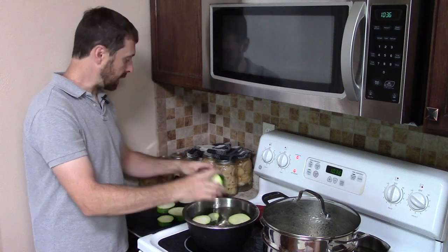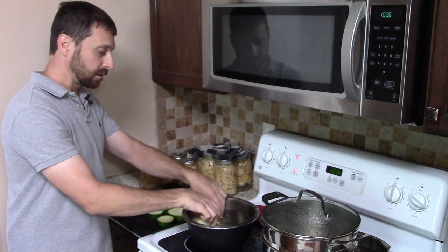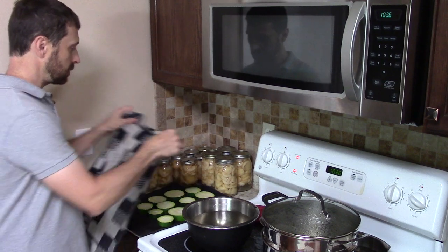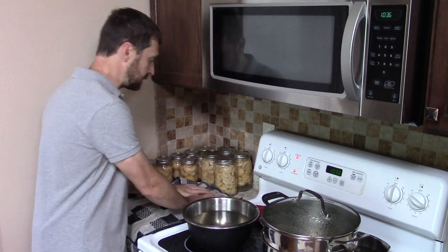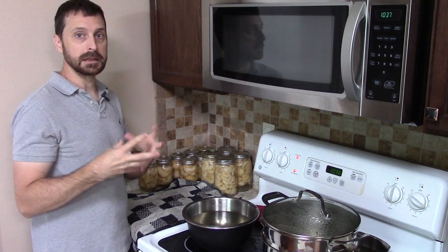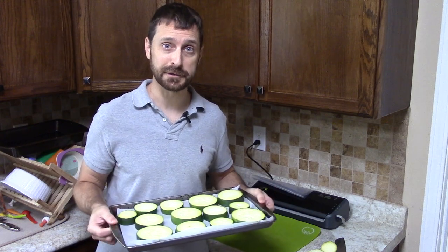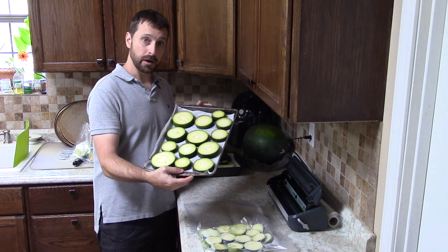We're going to put the dried zucchini on a baking sheet with a piece of parchment paper and put it in the freezer. We're going to freeze it first, and that really helps in the bagging process with the food sealer because it firms things up — they're frozen solid — and it doesn't smash them in the bag. Got them on the parchment paper, let's get them in the freezer.